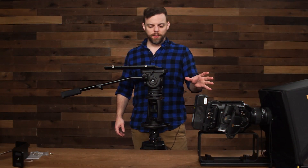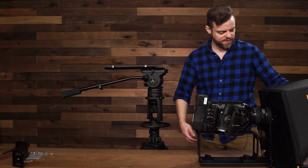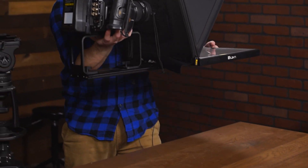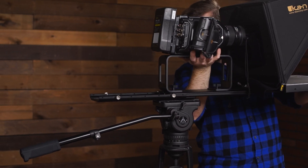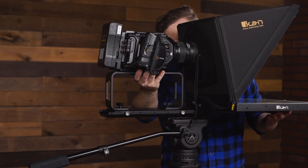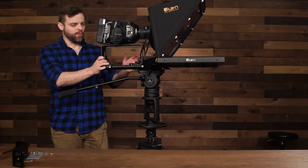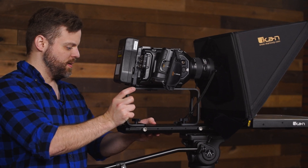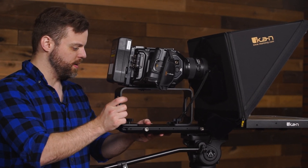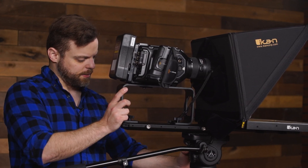Next, mount the teleprompter system onto the base system. This is probably better for two people, but if you're doing it by yourself, grab it from the bottom of the camera and the very end of the monitor — that's the most balanced grip. Slide it into the base. Once it's slid into place, balance it properly by sliding it until you get a good balance, then lock it and add more drag to your tripod.